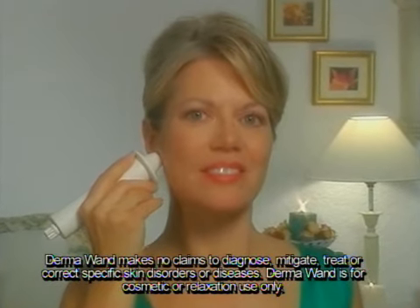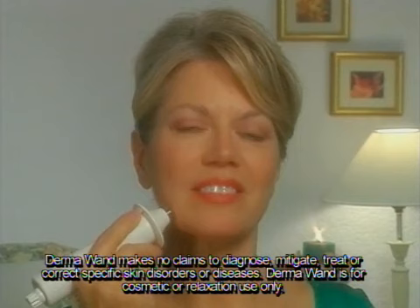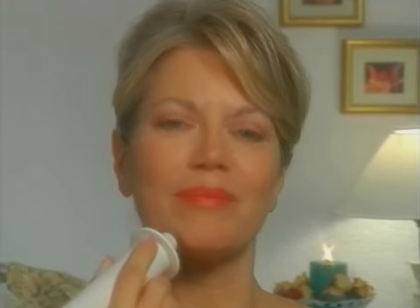Glide the dermawand over to the earlobe and hold for a count of five. Then glide with lighter pressure back to the middle of your chin. Repeat this on both sides three times. Always remember: firmer pressure with upward strokes, lighter pressure with downward strokes.